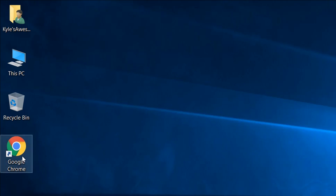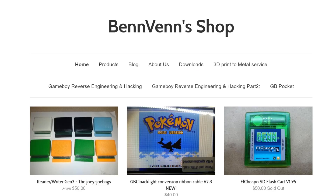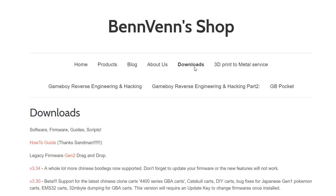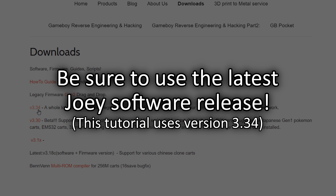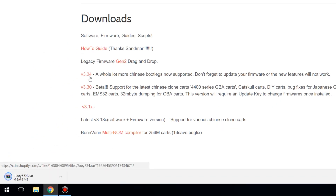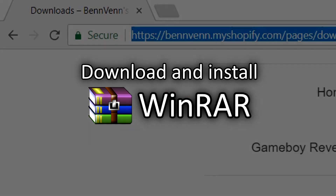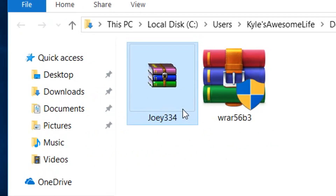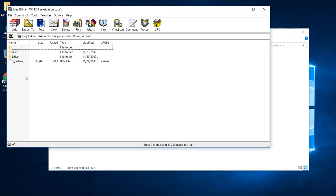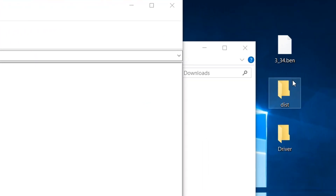Next, we'll go download the Joey's required companion software. Open your internet browser and navigate to www.benven.com. On the homepage, click the link to go to the Downloads page, where you'll find several versions of the Joey software. Be sure to download the newest version — at the time of making this video, version 3.34 is the most current. Click the link to download the file, which will download as a RAR archive. To open this archive, you need to download and install WinRAR, available for free from www.rarlab.com. Once installed, locate your downloaded RAR file, double-click it, and drag the three files inside to your desktop to unpack them.